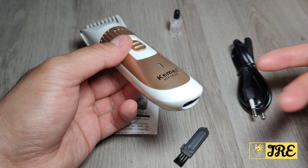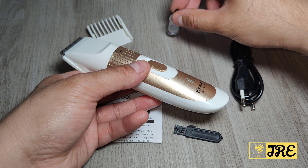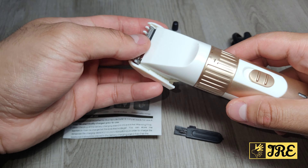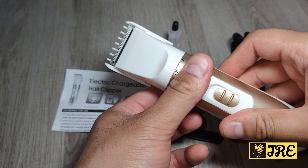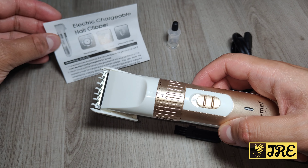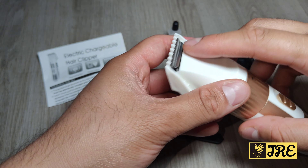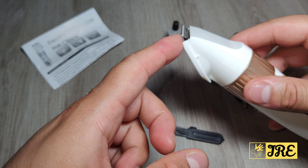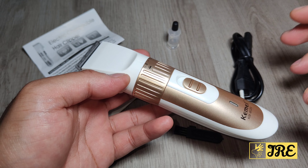It comes with a cleaning brush, an oil bottle, and a guide comb. The guide comb fits perfectly and adjusts a tiny bit as well — this is perfect for blending your beard. It also comes with a user manual, and it has a stainless steel cutter.